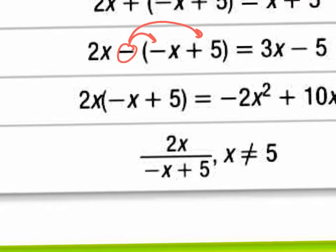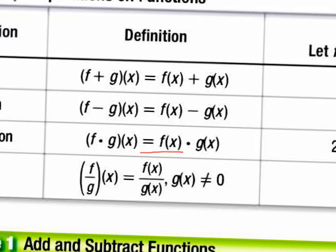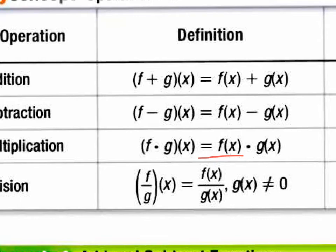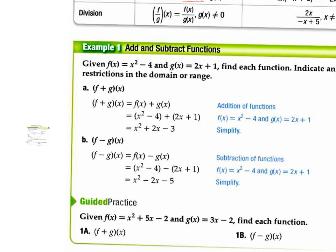A big part of the homework of the class, a big part of the first part of the quiz, is to be able to do these different operations with different functions. And in the book itself, it has notes and it's full of examples.